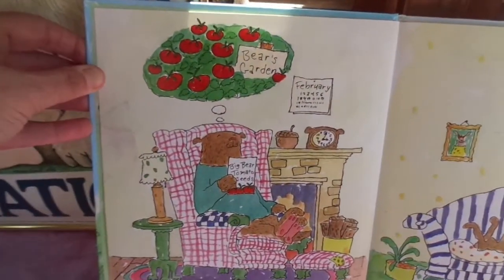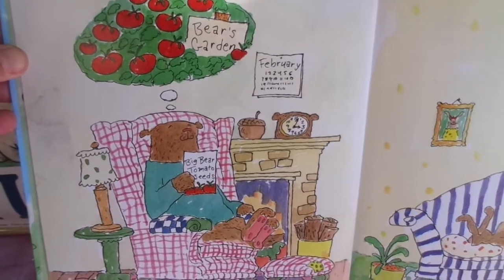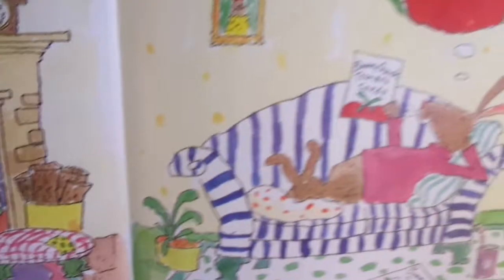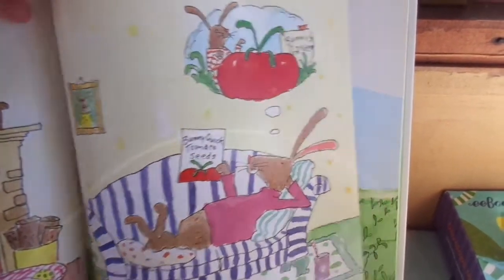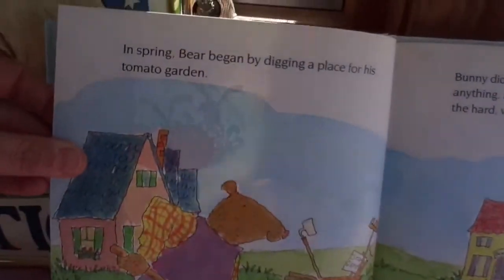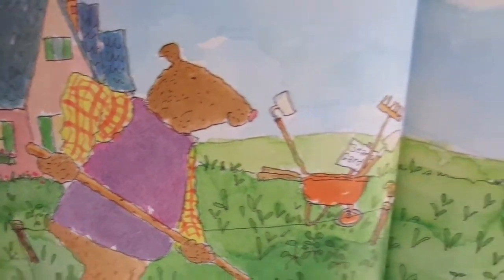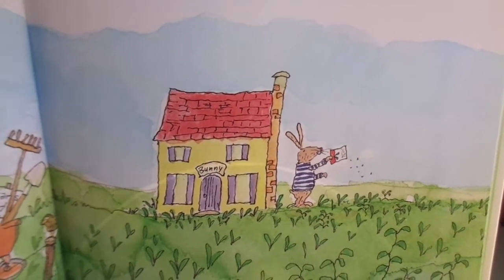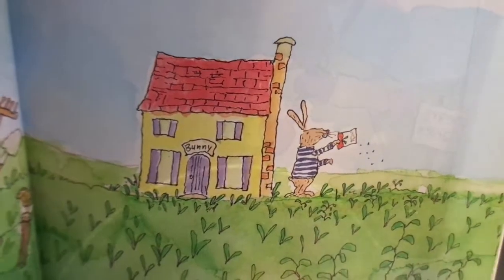One winter, Bear decided to grow tomatoes. Bunny did too. In the spring, Bear began by digging a place for his tomato garden. Bunny didn't want to waste time preparing anything — he poured his packet of seeds on the hard, weedy ground.